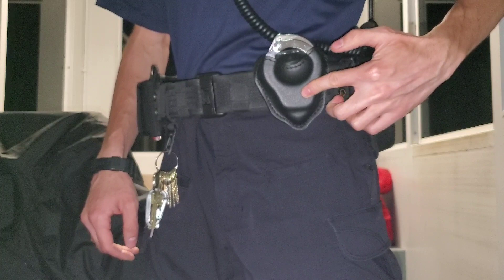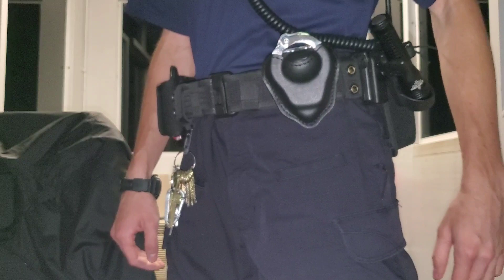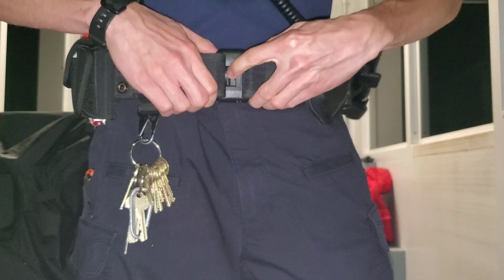Keeper. And I've got the Safari Land nylon handcuff holster. I like these because you can get the cuffs out really, really easily — there's no fussing around with buttons or anything. It's just nice and quick.